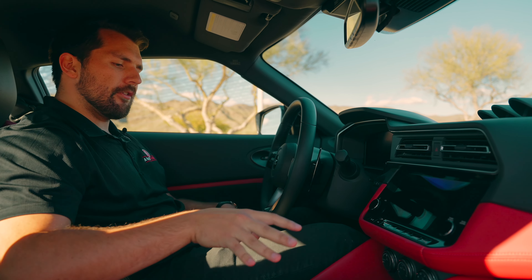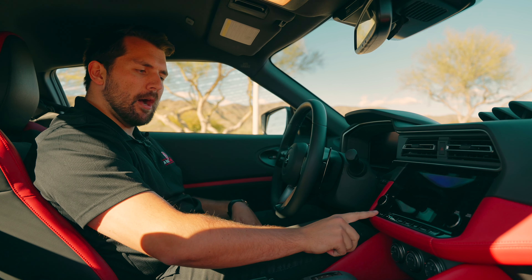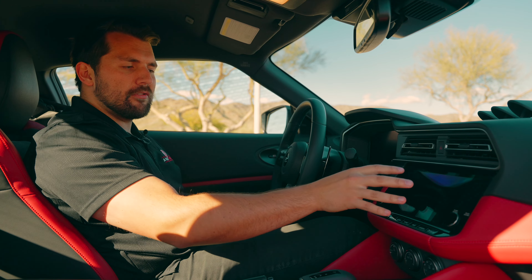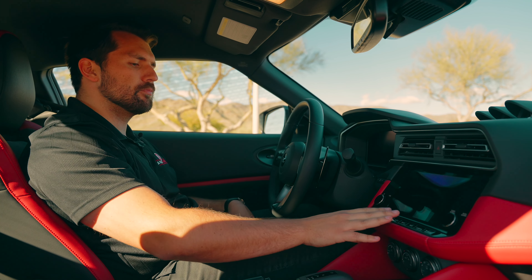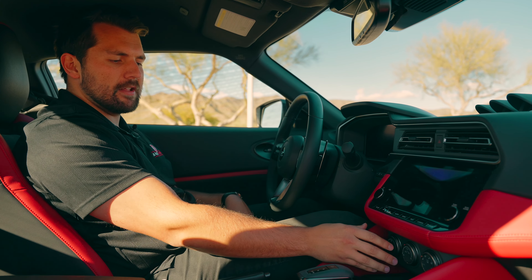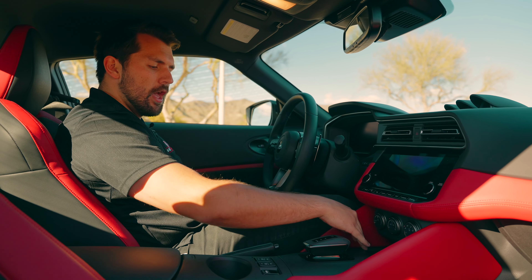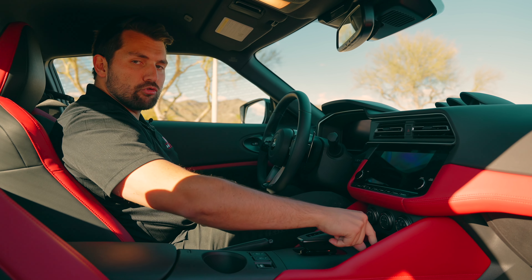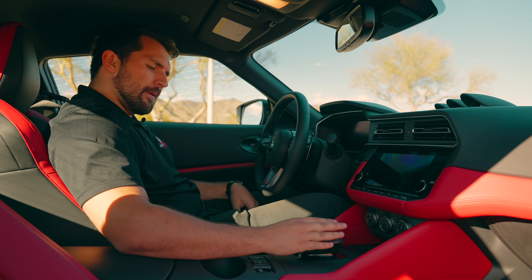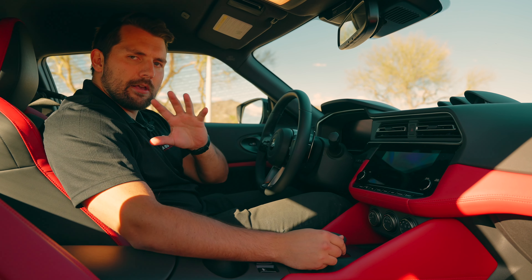Moving to the main center console, we have a nine-inch display — there's also an eight-inch available in other trims. I really like that it's a touchscreen but also has physical buttons for navigation, which is great since you don't want to be distracted while driving. Below that we have climate control with an auto option, USB Type-C and a standard USB port, and extra storage. We have our engine start button next to the drive mode select — standard and sport — and our shift selector for the nine-speed auto, which can be a little awkward at first but you get used to it.